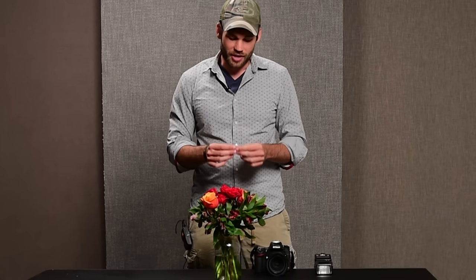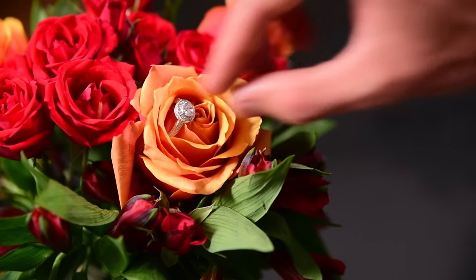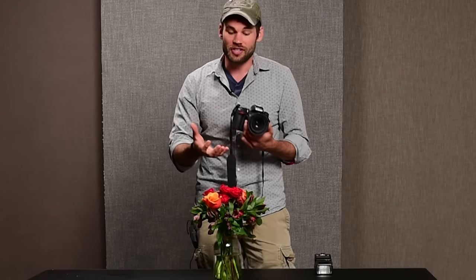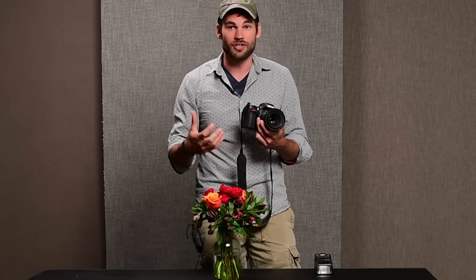For this first shot we're going to start as simply as we possibly can. One thing that you're going to find at every single wedding are of course flowers. I'm going to take the engagement ring and place it in one of these flowers here, and I'm going to be shooting this with a macro lens. You definitely want a macro lens when shooting rings because a normal lens is not going to be able to focus close enough — if you step back and crop in a lot, you're going to lose all of your resolution.